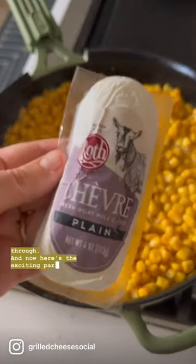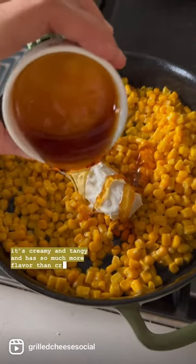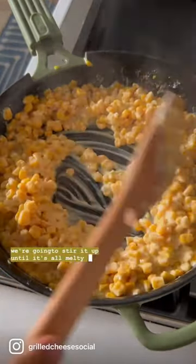And now here's the exciting part. We're using Roth's Chev goat cheese, which is creamy and tangy and has so much more flavor than cream cheese. On top of that, we're adding some hot honey, and now we're going to stir it up until it's all melty and delicious.